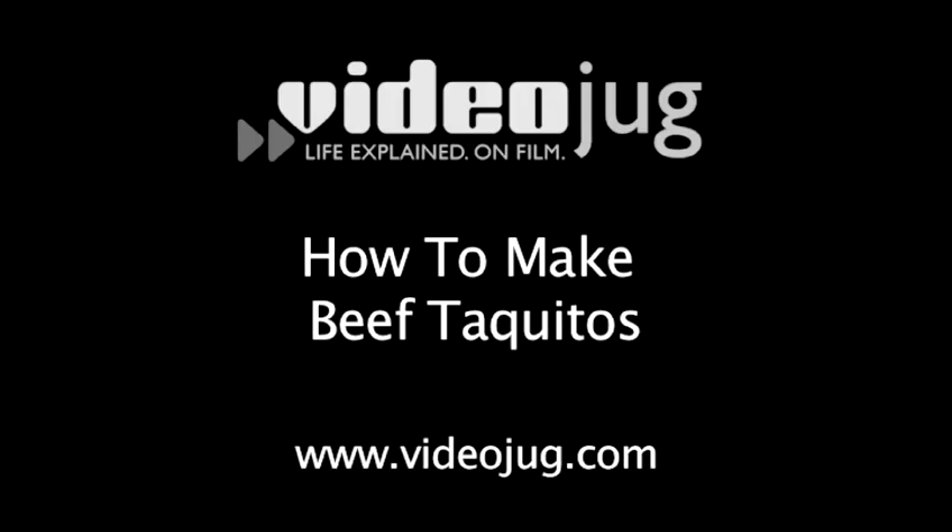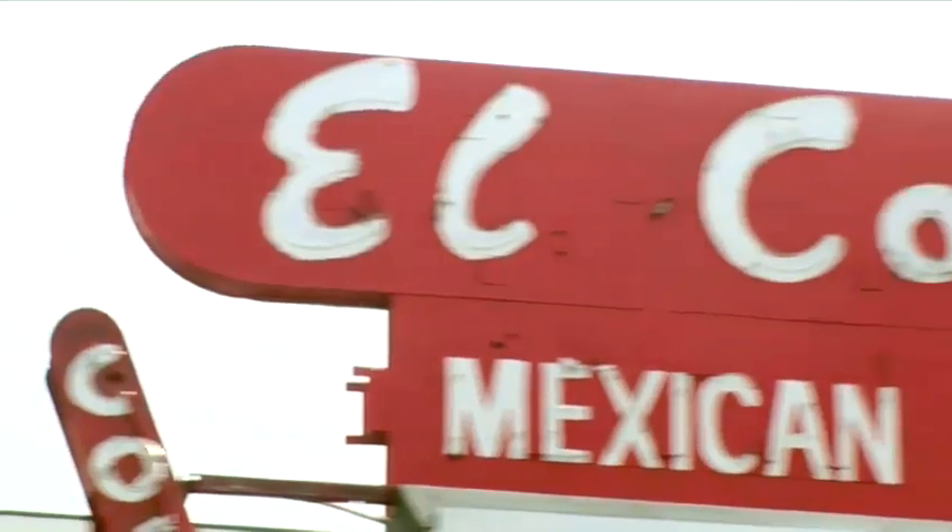How to make beef taquitos. Bienvenidos a Video Junk. I'm Chef Jose Zuniga and I'm here at the famous El Coyote Cafe in Los Angeles. Follow me back to the kitchen where I can show you how to cook a simple yet delicious dish.